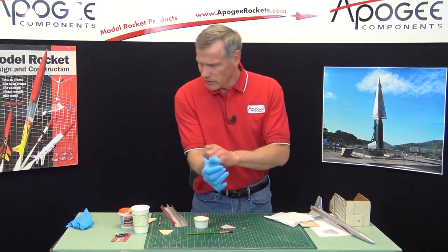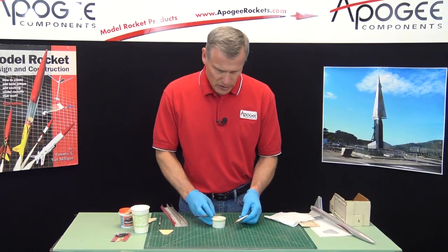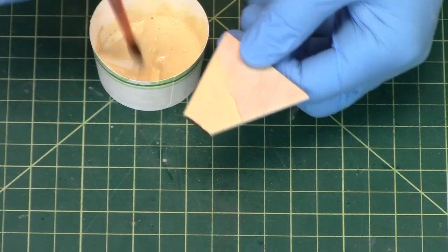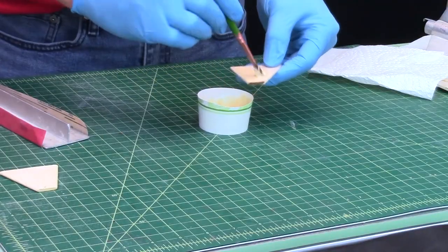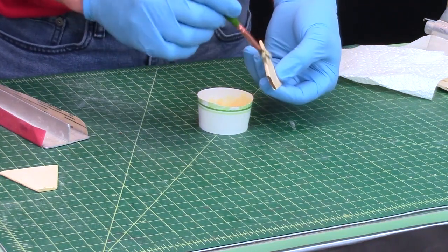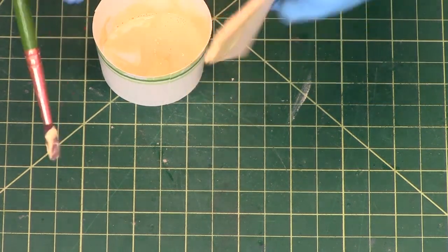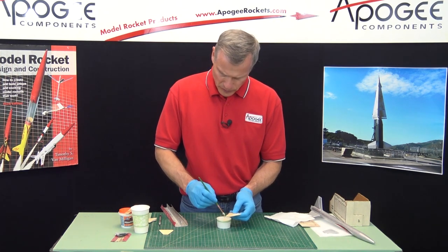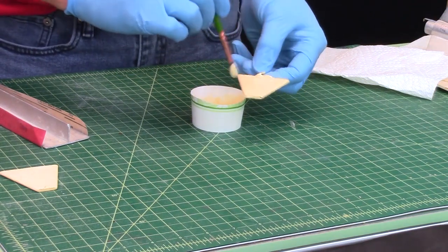I'm going to wear some gloves here, though you don't have to since this is water-soluble stuff. Tip your paintbrush in the mixture and slop it on there. I typically like to put it on really thick to make sure I'm covering the whole fin. Work it into the wood grain with a back-and-forth motion to get into all the little nooks and crannies. Don't forget the tip edge. The root edge — the part that gets glued to the body — you don't have to do, because you want the glue to touch the actual wood fibers.